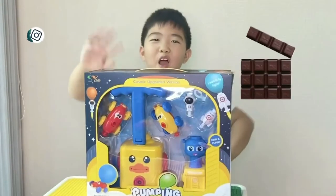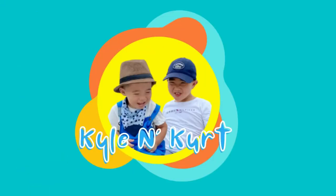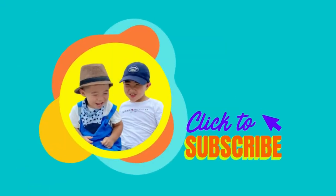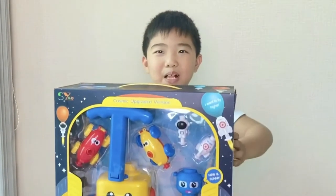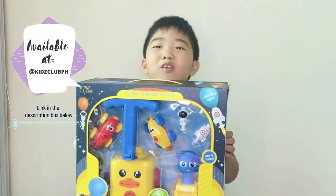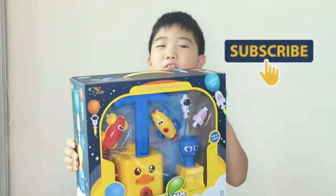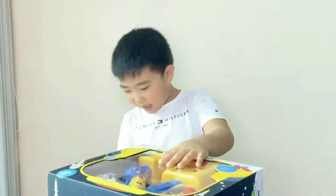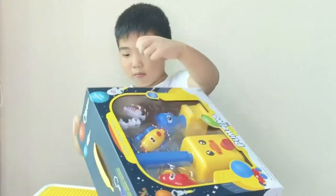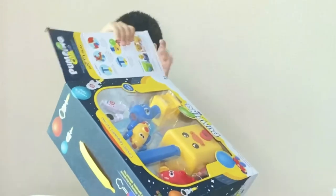Hello everyone, welcome to Kyle and Kurt! Don't forget to subscribe. Today we're opening this pumping balloon tour. Make sure to hit the subscribe button so you don't miss any uploads. Now let's open it — are you guys ready? Okay, three, two, one, open!